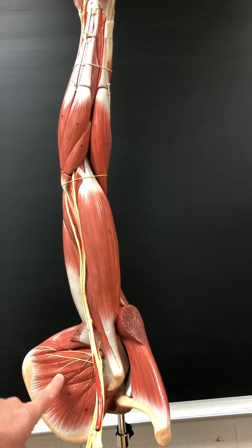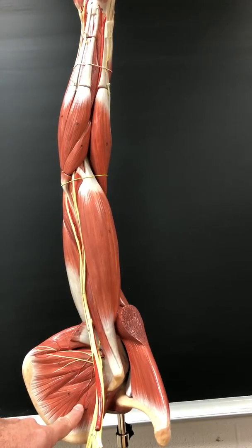Subscapularis is next. Subscapularis medially rotates the arm. It's innervated by the subscapular nerve.